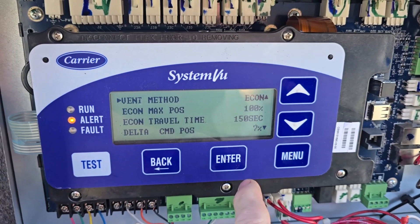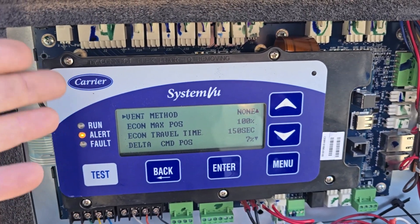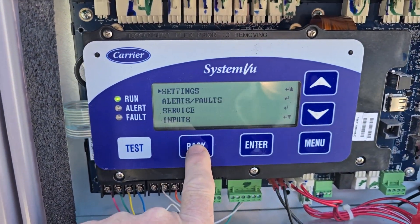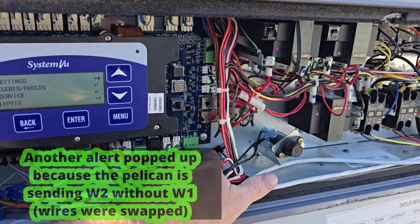I don't know until we try it whether that will automatically get rid of that enthalpy sensor fault, but I would think it would have to — why would it need it otherwise? And there it went — it auto-cleared that fault! Because it now says it doesn't have an economizer. It's kind of a shame because this unit is made to control it, and they could just connect BACnet right here.